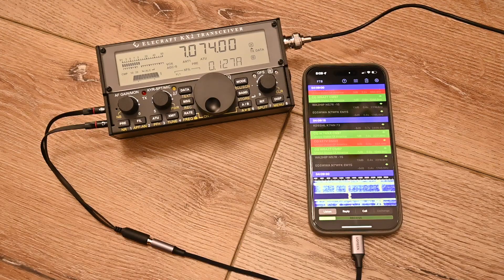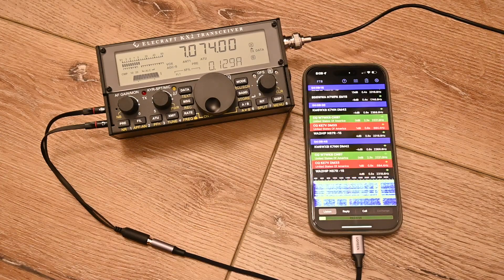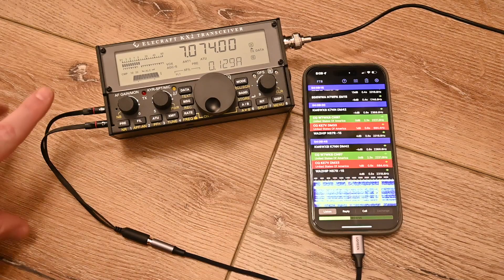Here you can see that cable put together and connected to the KX2 and my iPhone. I've also connected the antenna as well, so we have some real signals coming in. I'm recording this at night, so we're listening to 40 meters with a compromised four-foot whip inside of my apartment. So a couple things to note.